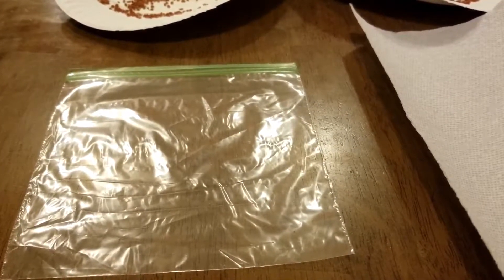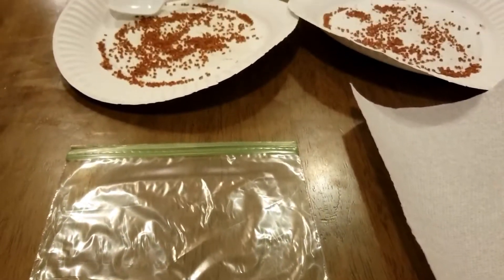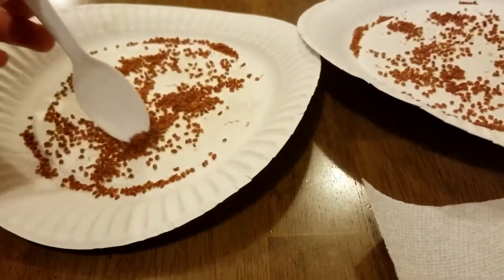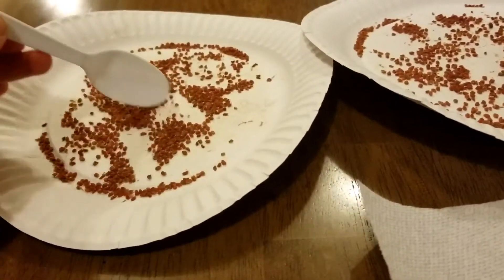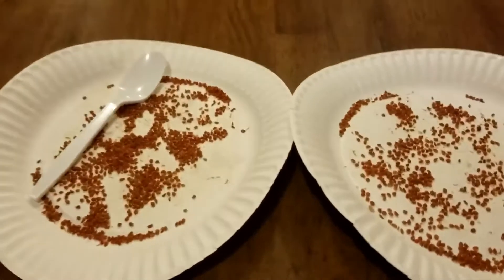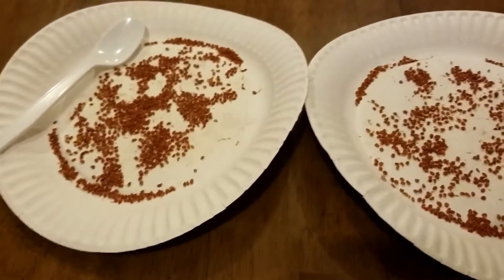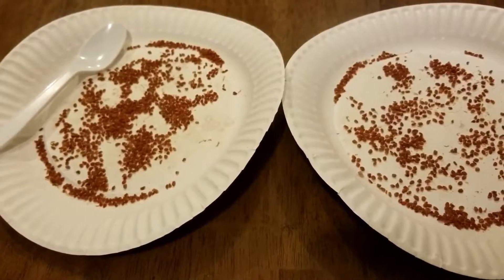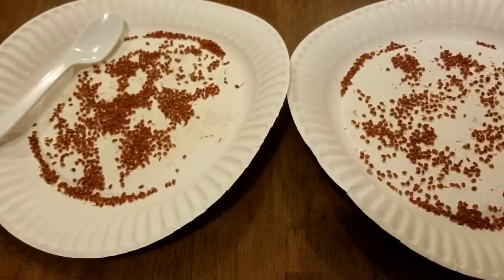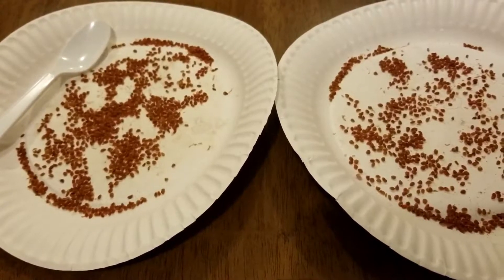What's up, weirdos? We are back for part two of the Red Currant Seed Saving Saga. As you can see, it's been about 10 days or so, and our seeds are nice and dry. It's the middle of winter, so my house is very dry this time of year. I just let them sit on the paper plates. If you haven't seen the first video, go back and check it — it's basically how to save currant seeds. You can do this with raspberry seeds, blueberry seeds, whatever kind of seeds — this process works.